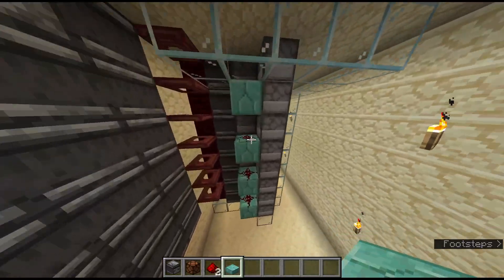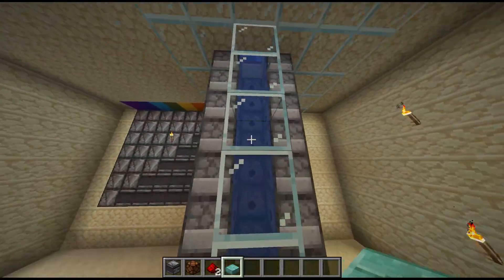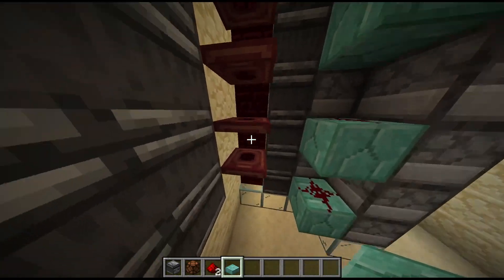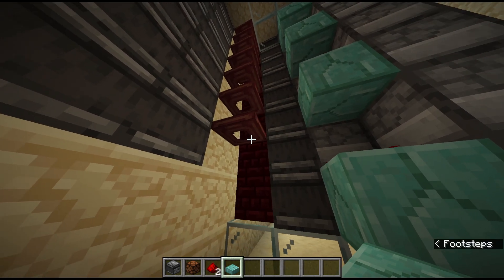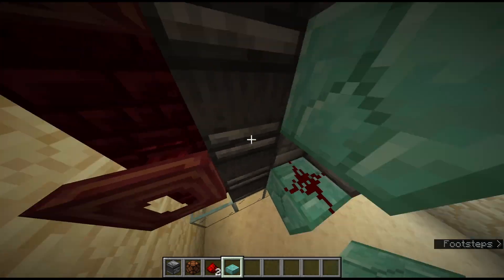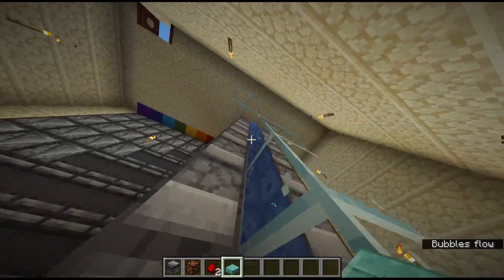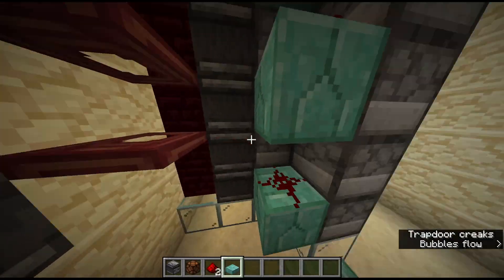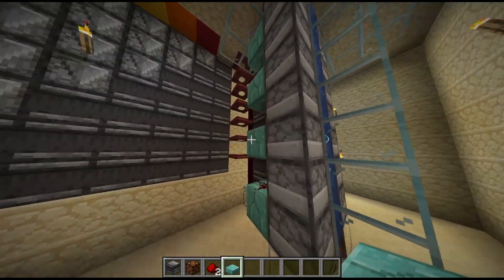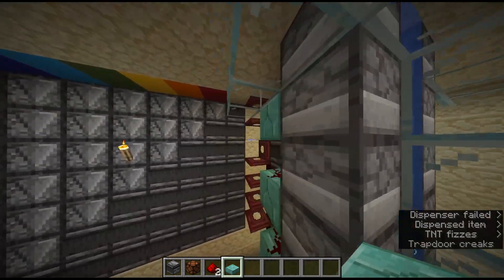In here, you can see we have the same system — I just have it with full blocks instead of slabs. You can see there's actually dispensers and then the bubble column. I also have this, so if I hit it here at the bottom, you can see the bulge only starts here, so only these six dispensers will go off — you heard just a little bit of an explosion. Whereas if you hit it higher up, you can see there was a lot more.